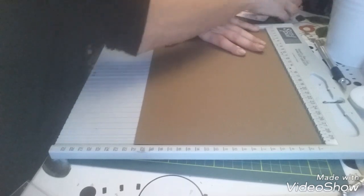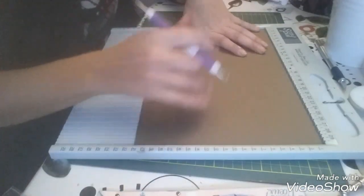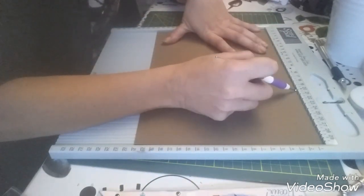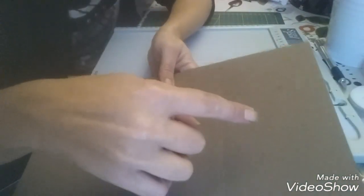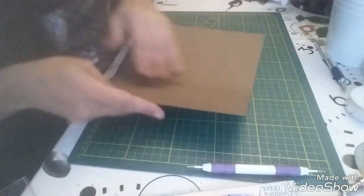Je pense qu'en fait je vais le faire un peu plus grand que celle-là, parce que ça c'était pour les enfants et les autres étaient un peu plus larges. Donc on va faire du 10. Je divise ma feuille en trois parties : 10, 10, et 9 et demi. Le principal c'est que la partie du haut soit plus petite que le bas, puisqu'on va venir le plier et faire une bordure, ce qui enlèvera environ un centimètre. Donc je vais venir faire mes plis.